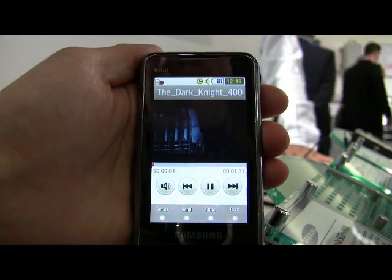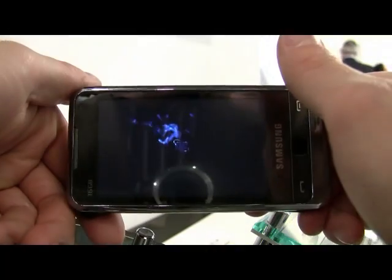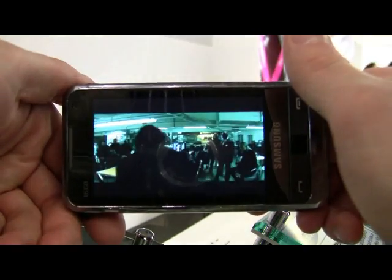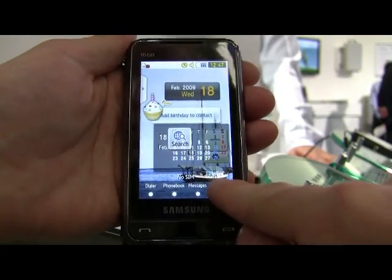Play a video. The accelerometer works. So here we're watching a movie trailer, full screen. Go back out — just hit the end key and it pops right back to the home screen.